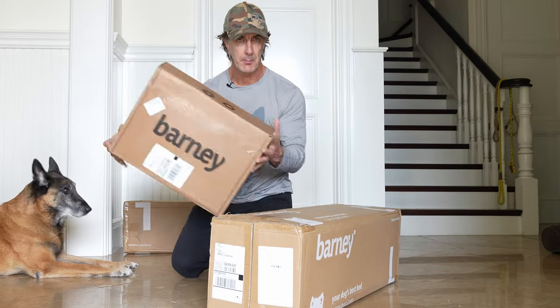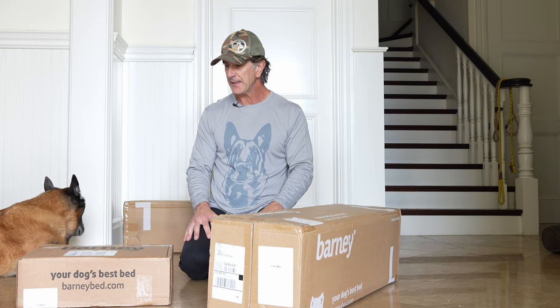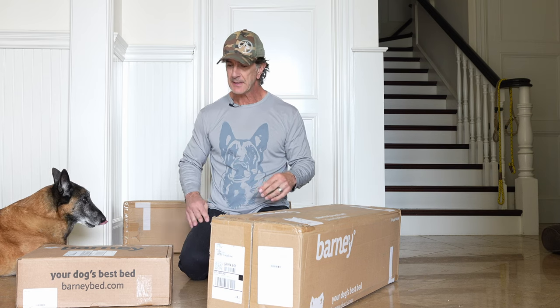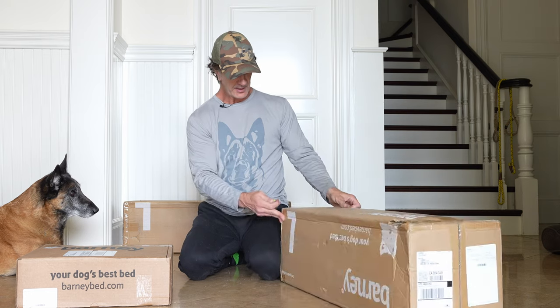Just got a brand new package from Barney Bed and I thought it'd be fun to have you guys watch me put the Barney Bed together. My old dogs are roaming around — we've got three of them: Jimmy, Maya, and Goofy. So I'm sure you'll see them meandering around as I put this together. Let's get started and see how simple it is, because the dogs just love it.